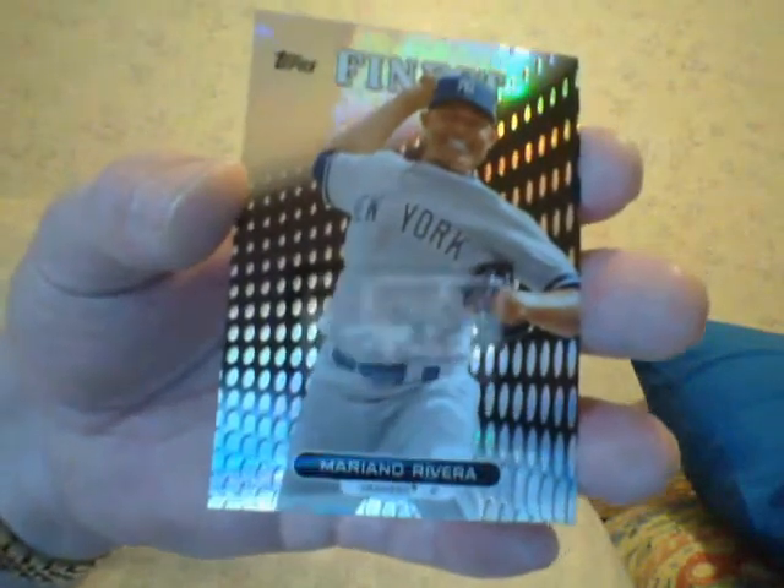The doctor says I'll have to have an operation, but right now I choose not to, so I can't get around easily and can't get to the post office. I put cards in the mailbox on the corner — never had one lost so far, but it could happen and I don't want to be responsible. Mariano Rivera refractor — that's nice. When people ask me for a price I give one, but I never hear back. It's got to be worth my while. I don't need the money and don't need the aggravation.